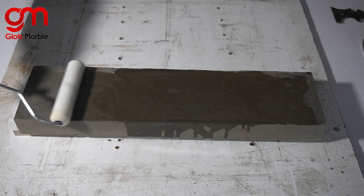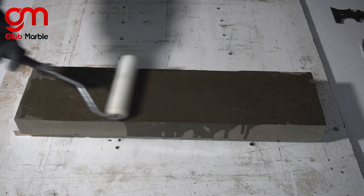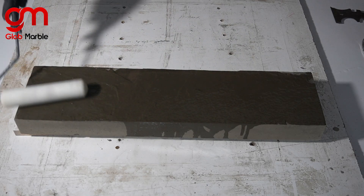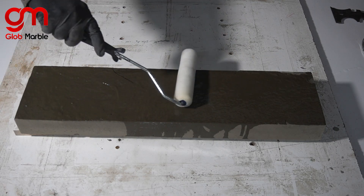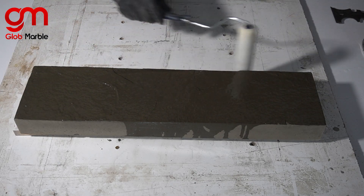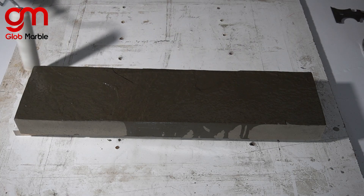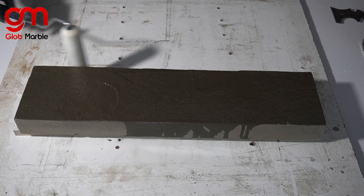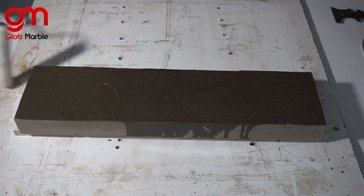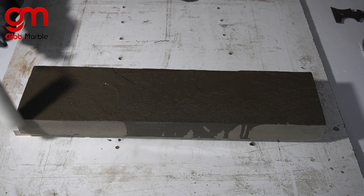So while I'm applying the sealer, I'll get straight to the point and tell you what happens. Concrete is very porous, so you could think of it almost like a very hard sponge. There are a lot of bubbles, a lot of holes inside of it, and it's really great at retaining moisture. When you've just casted that concrete, it has a lot of moisture inside from the water you added, and it hasn't evaporated yet.